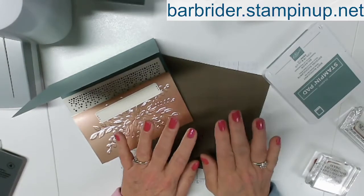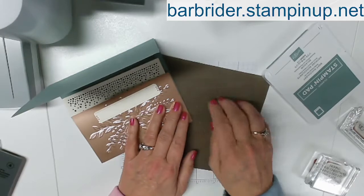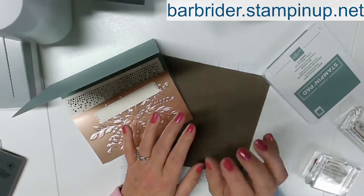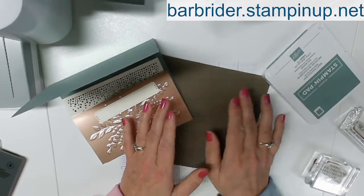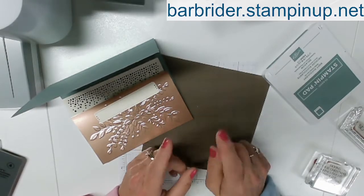Part 2. The first part of this you will see it says Part 1. It just abruptly stopped and so I am doing Part 2. Thank you for coming to Part 2.